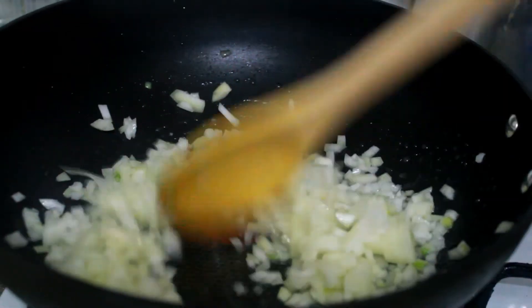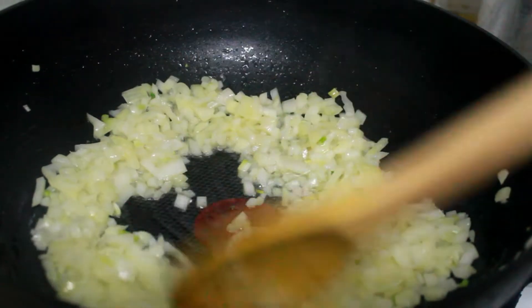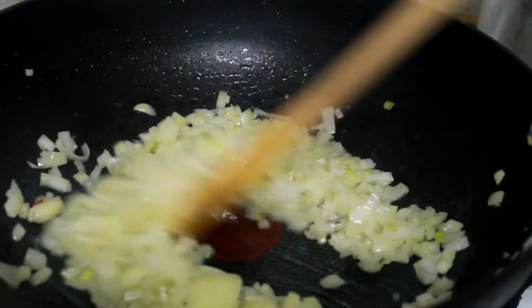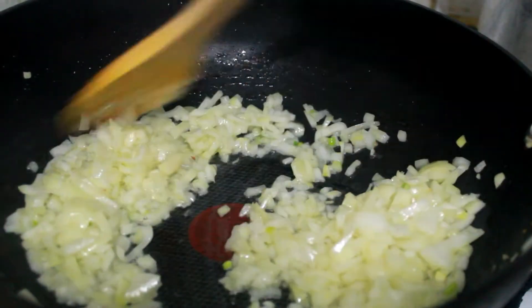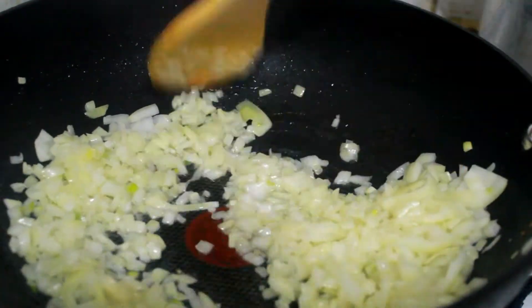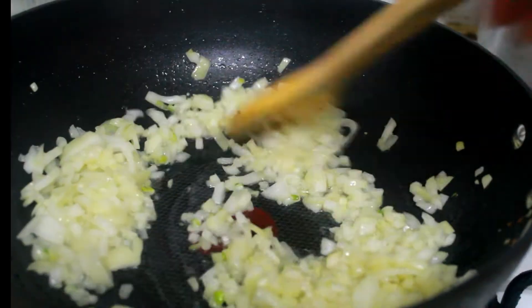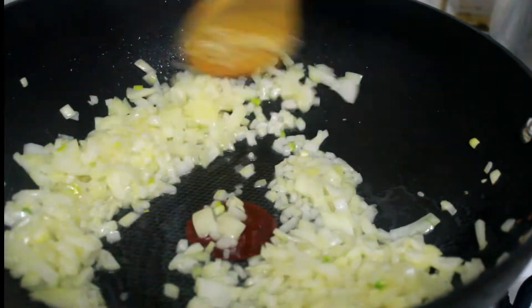Add another pan on top. Now we're going to mix the chicken parotta — combining the chicken parottas together in the pan.